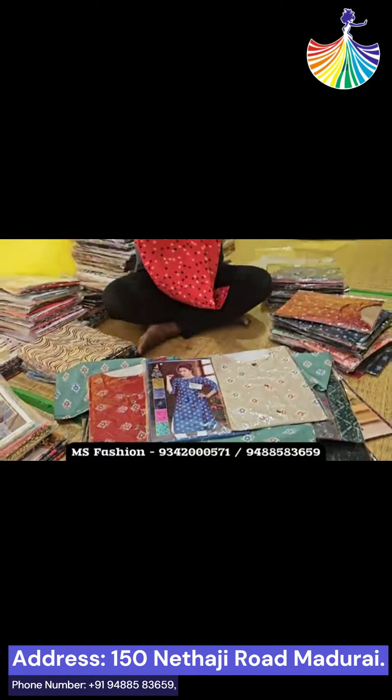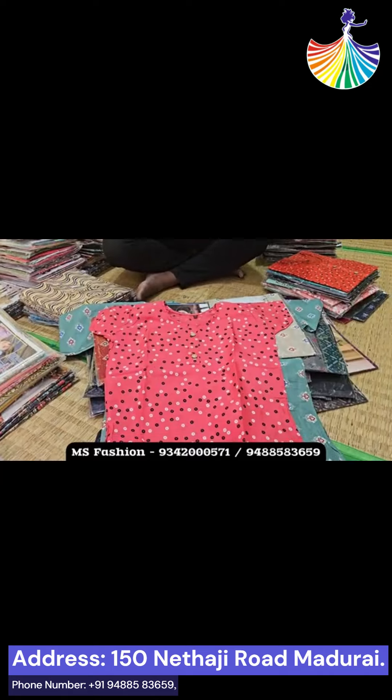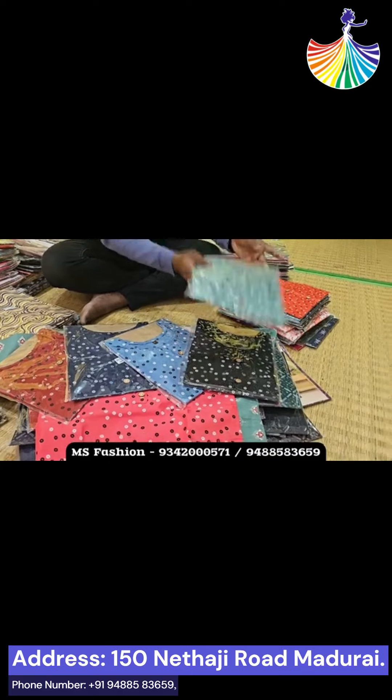Mostly, you have a rayon cotton, mixed cotton. This is a short sleeve with a round design. In the middle, you have a short sleeve. There are 4 or 5 colors, or 6 colors.